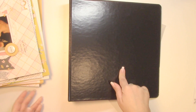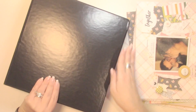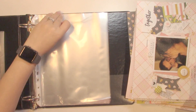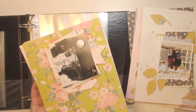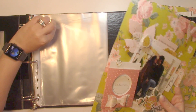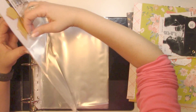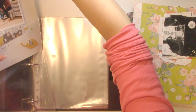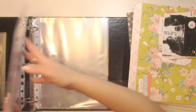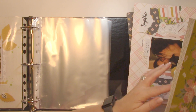Coming back to this — this is a Hilroy plus two-inch binder. I normally go for a three-inch binder but for whatever reason I picked up this one, and I thought I'll just go with it and make it work. It's always challenging to put layouts with so much dimension into page protectors — I have to go back and forth as soon as I feel any resistance and manipulate it into place.